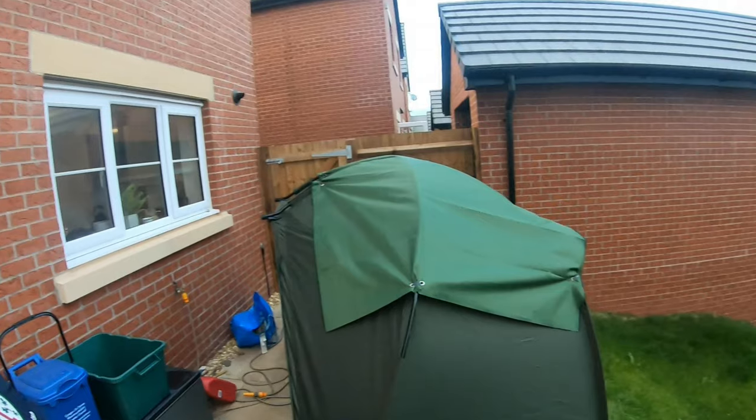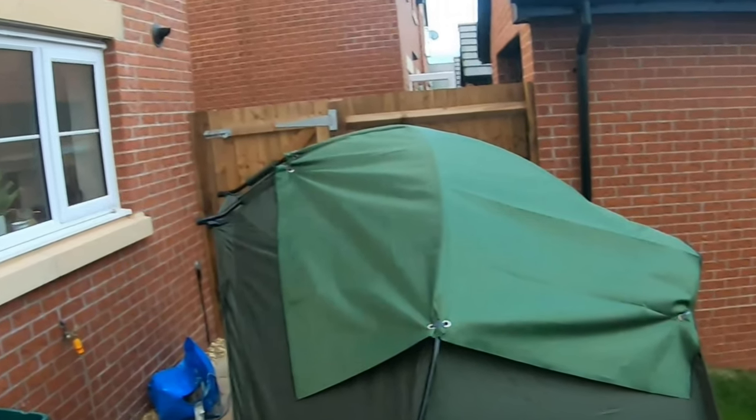Right, you absolute legends. I know I'm not normally one for stupid crazy DIY ideas, but I had a bit of an idea. Obviously I'm a big old lump and I'm struggling really bad in my bed chair at the moment because I sink in it like a hammock.